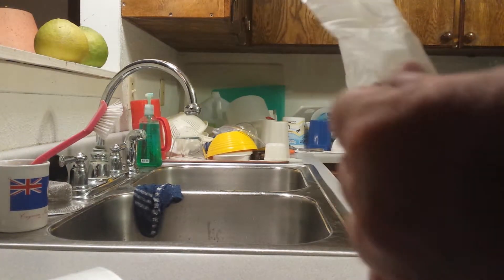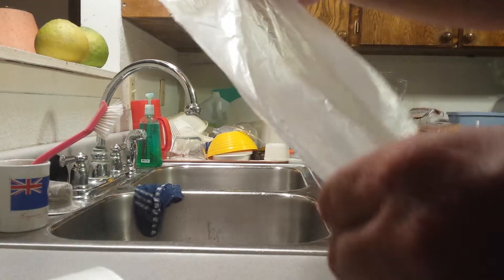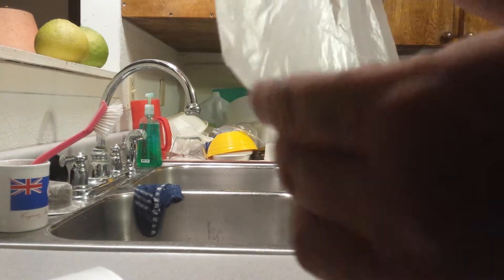But right here a lot of times people have trouble trying to get that apart, and I know my wife really has trouble. She usually leaves the bags for me to put in the garbage can because she can't get those apart.